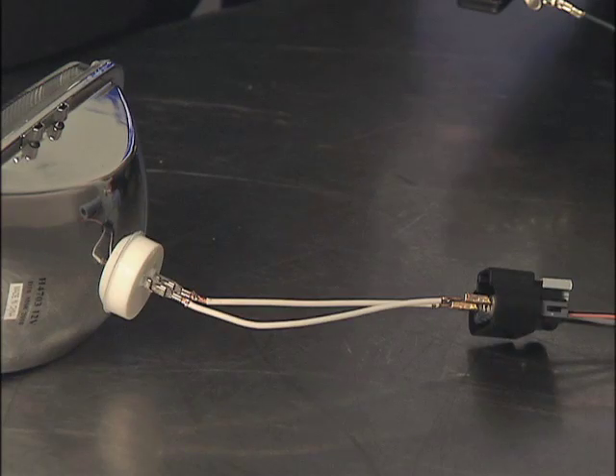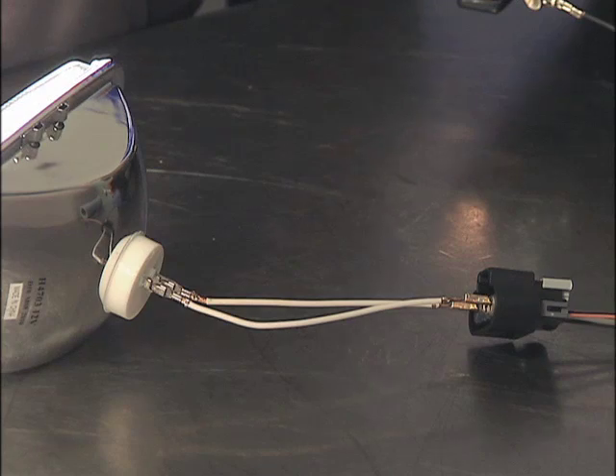Next, turn the ignition on and command the fuel pump on using a scan tool. Does the bulb turn on? If not, inspect for a poor connection or corrosion in the power or ground circuits to the pump and repair as needed.